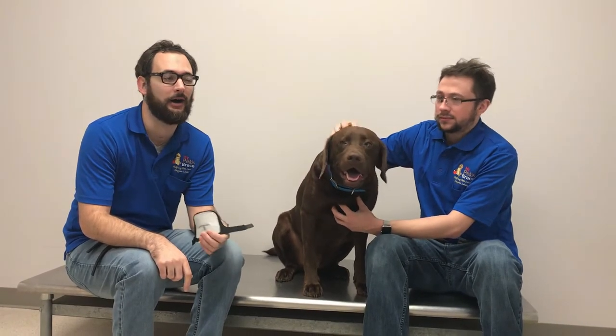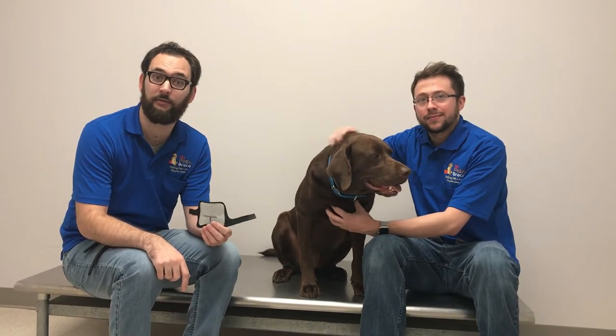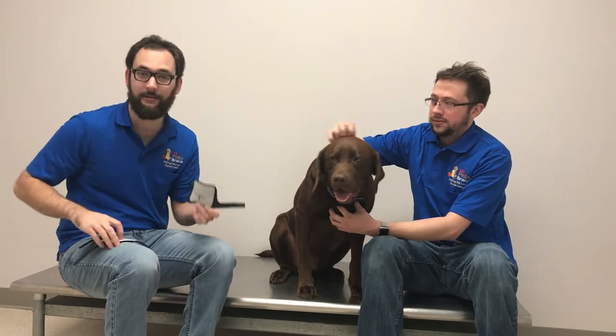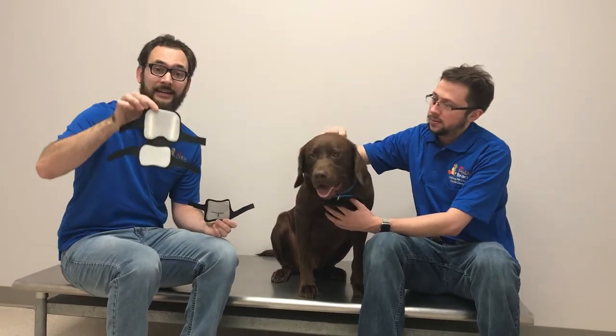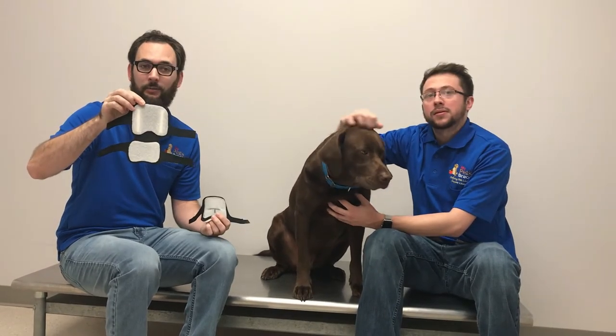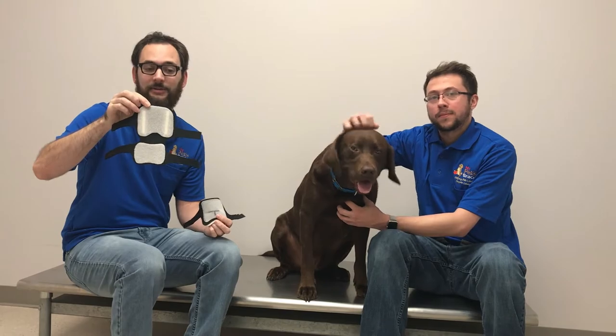Hi everyone, this is Clayton from MyFitsBrace. I'm one of the practitioners here. I wanted to go over our knee brace fitting video for the standard suspension sleeve that looks like this. If you have a brace where your sleeve looks more like this extended sleeve, you're watching the wrong video. Go back and find the one labeled extended suspension sleeve.